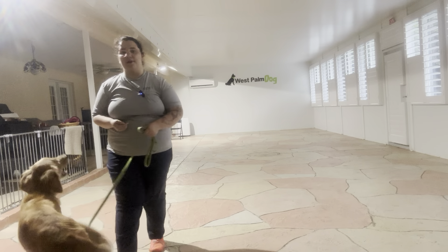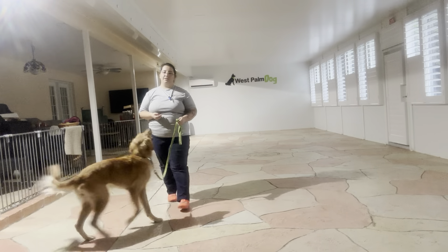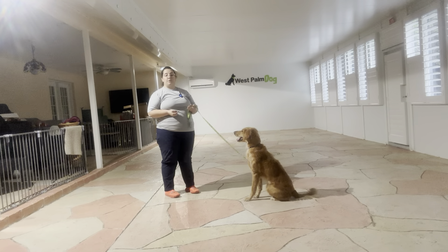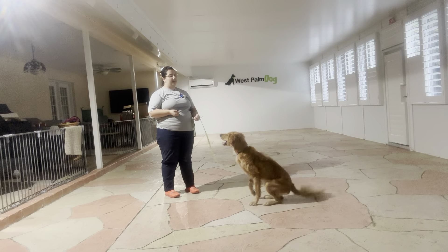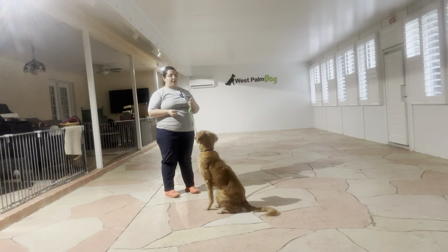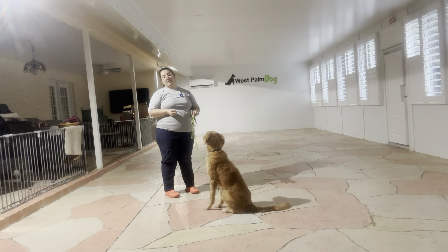Hello, my name is Caitlin with West Palm Dog, and today I'm here with Kiko. We are going to be working on some down stay. What we're going to be working on is not only applying some distance to the down stay, but also being able to move around. I want Kiko to understand that I'm able to move around while she has to keep her position.